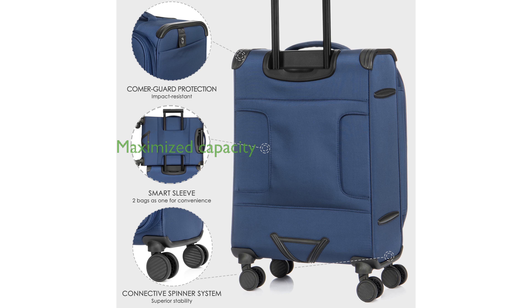The suitcase expands up to 1.6 inches to maximize packing capacity, featuring multiple pockets and adjustable hold-down straps for organized packing.